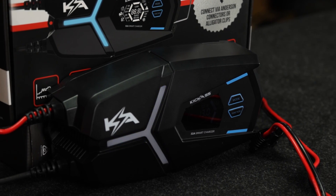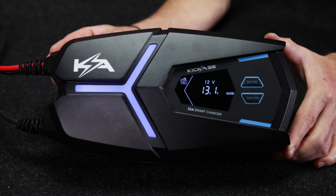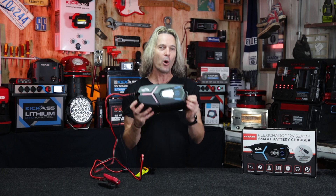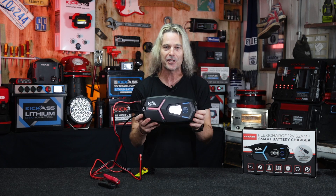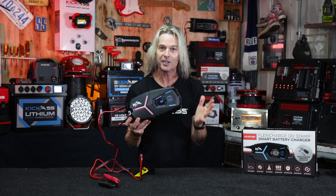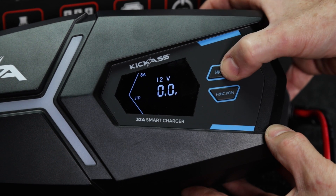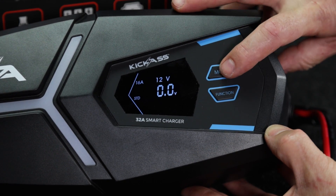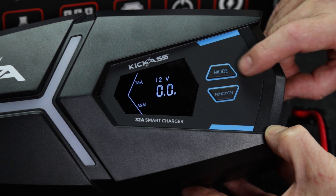This thing is an absolute weapon. It's an automatic 9-stage charger, so you just have to connect and set it and away you go. It'll do all your battery types, so don't panic about that. We did design it for larger battery banks like your lithium, but the beauty is you can program this for smaller batteries too — it can do 8 amps, 16 amps, or the full 32 amps.